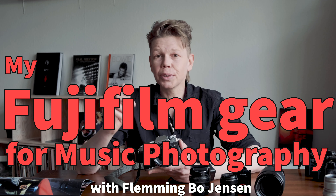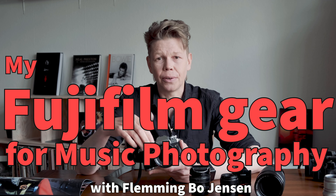What sort of gear do I use for my music photography? I get asked this a lot, so today we're going to look at what's in my bag.